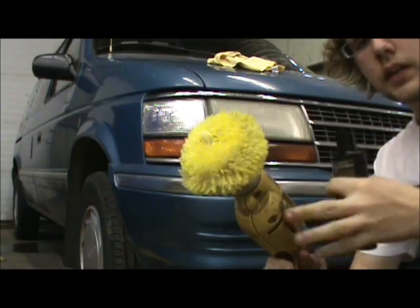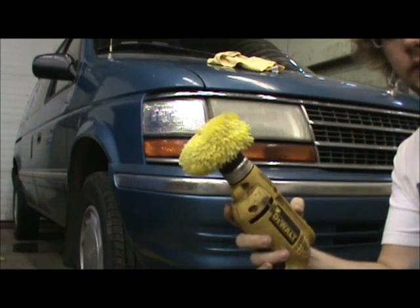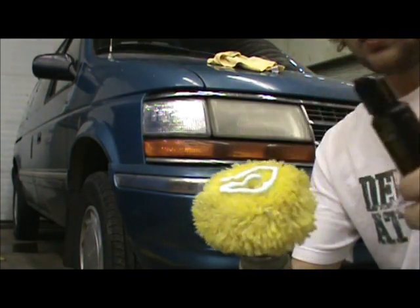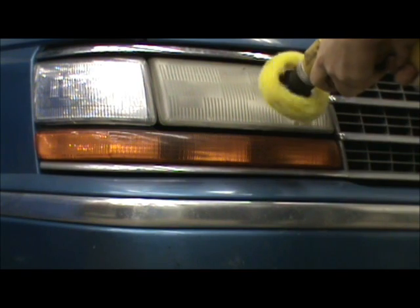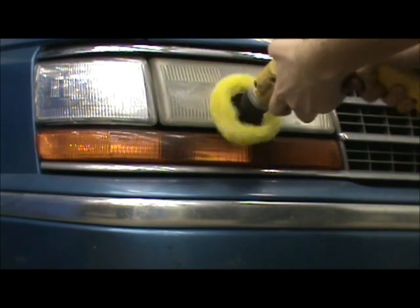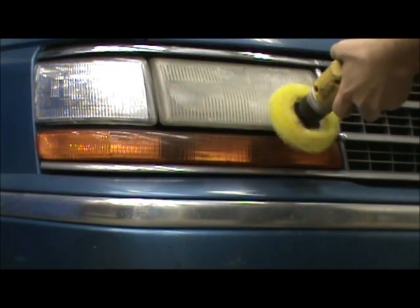Here's the cleaner and I've got the brush in the drill. Put about this much on to start with — that should do. Then all you do — I'll zoom in and show you — throw it on over the whole headlight so it looks like this.